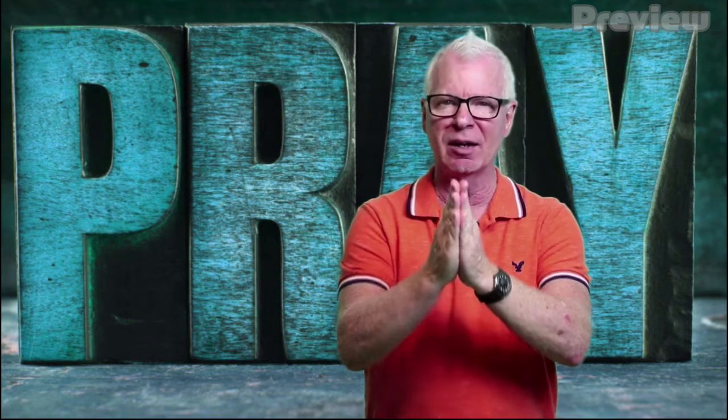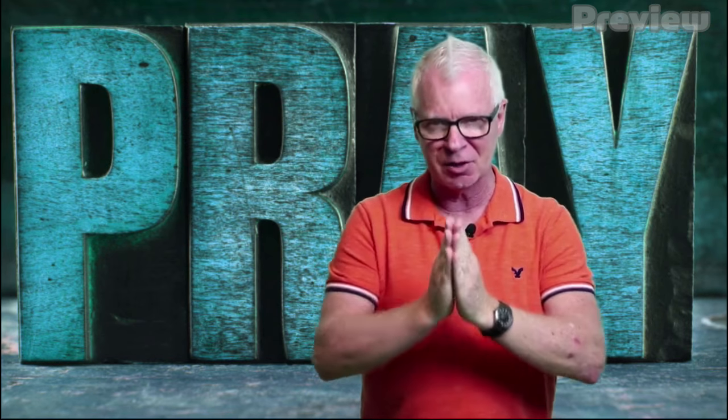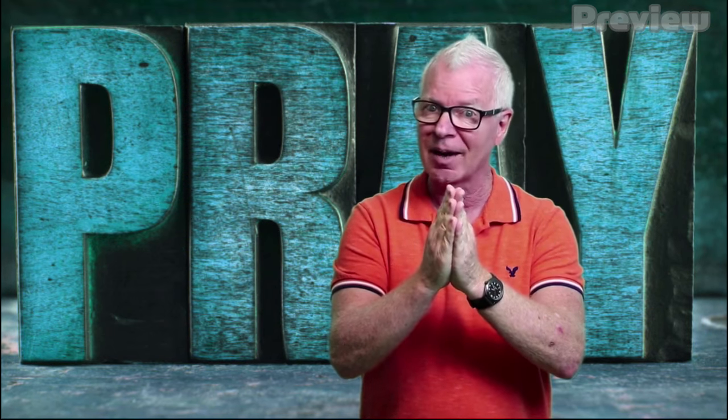It's called the five-finger prayer. Try this with me. Make a prayer hand in front of you just like this — you know, like you see in pictures all the time of somebody praying. Make those prayer hands like this, and let's take each set of fingers one at a time.